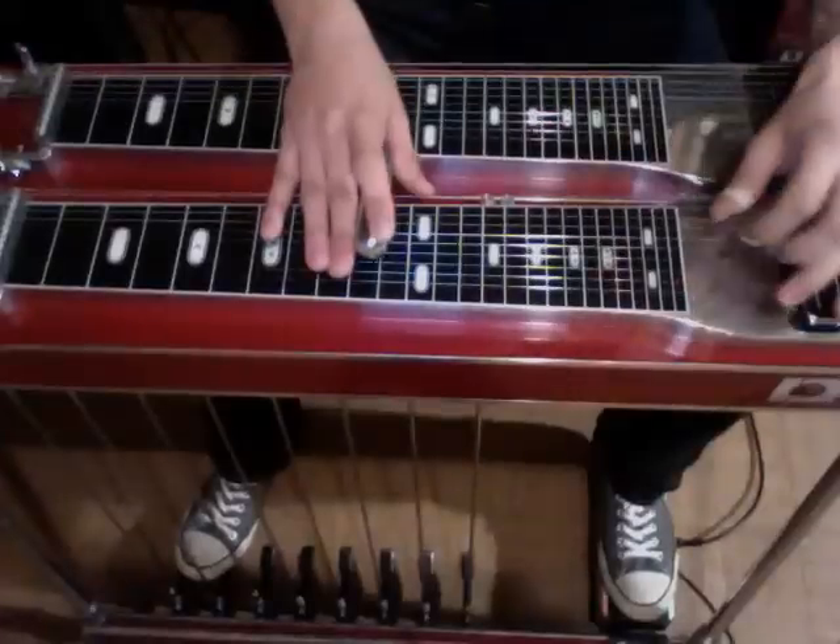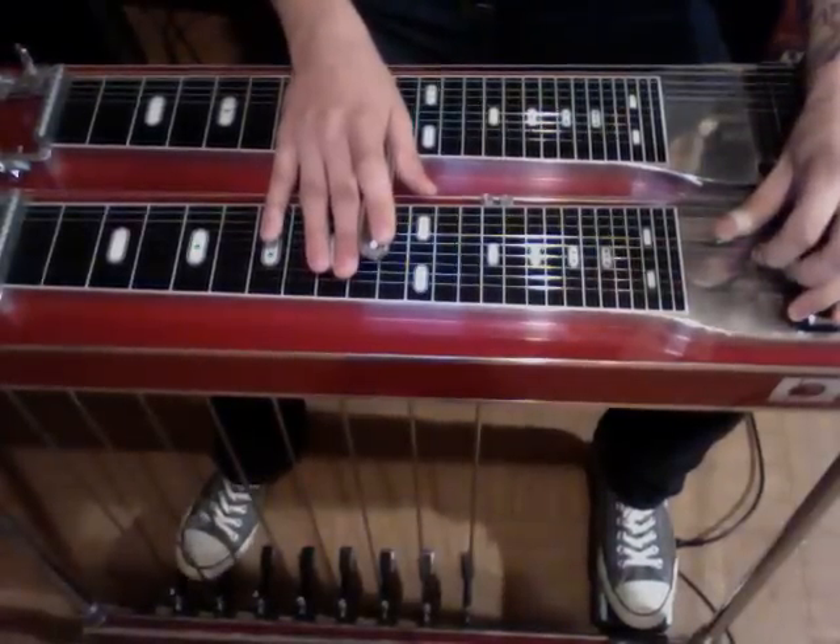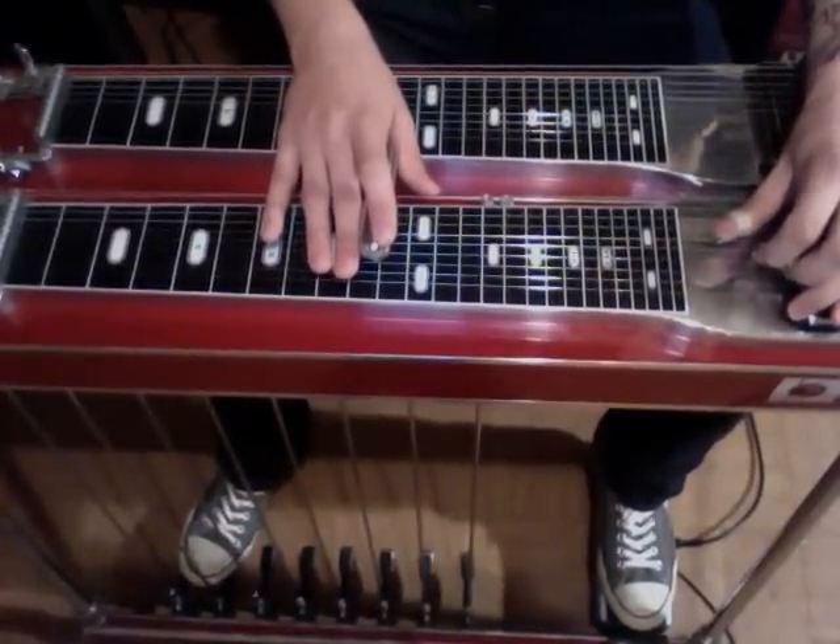All right, so we're starting off on the 10th fret, and we've got our fingers on strings 6, 5, and 4. We've got our B pedal down, and we're going to strike 5 and 4 and rock onto the A pedal twice, and then strike it again and rock off the A pedal and strike string 6. And that'll sound like this.